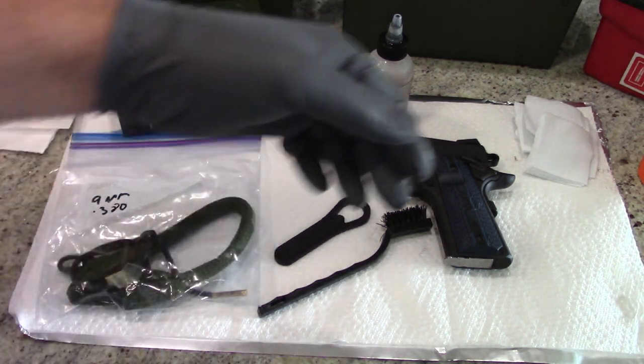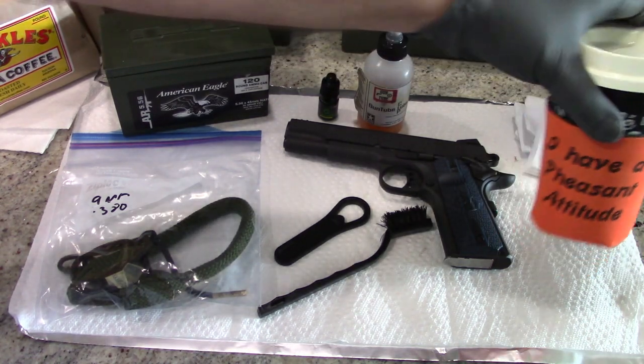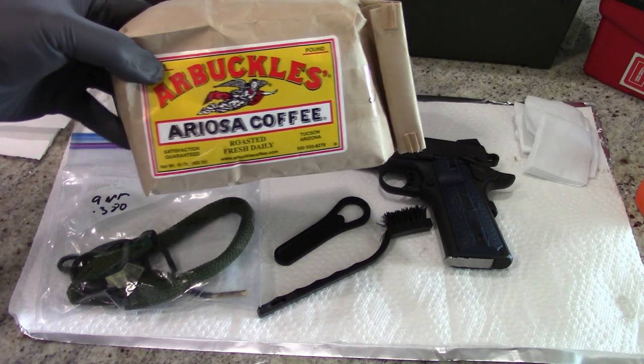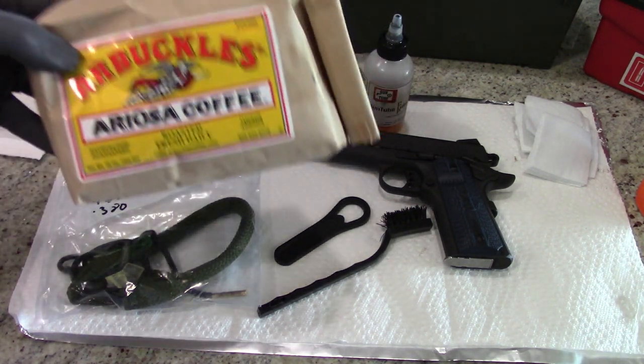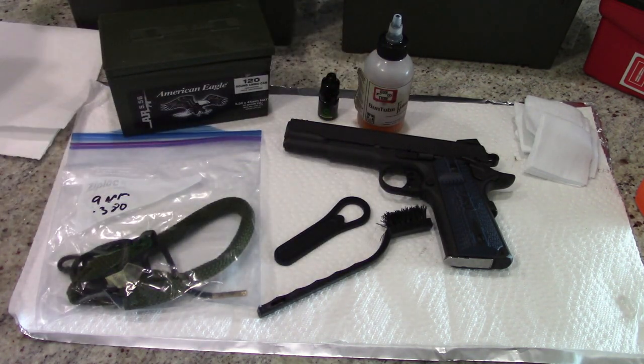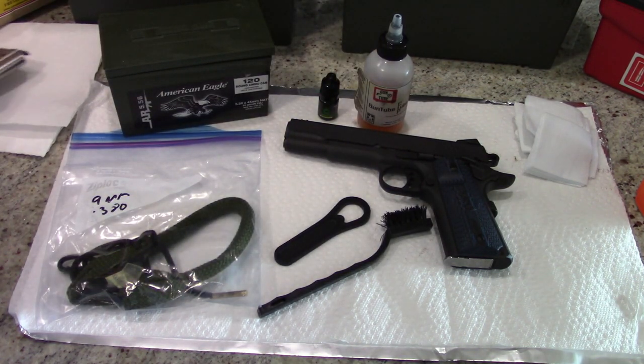We need to be fueled by caffeine, so today's beverage — we're going to be drinking some Arbuckles Ariosa. I figure we've got a classic pistol, let's drink some classic coffee to go along with it. That is fantastic stuff. I'm not sponsored by them, but this stuff is delicious. Also check out their Mexicali blend if you like a nice high-powered brew.